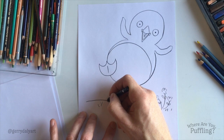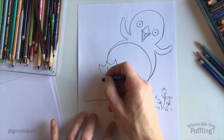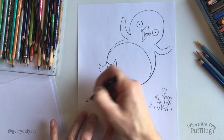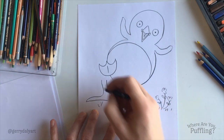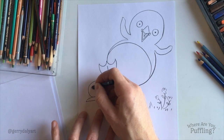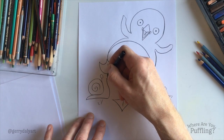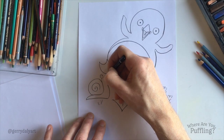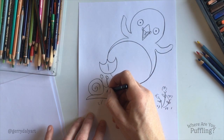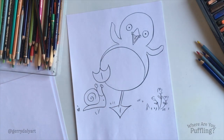Oh, I just thought of something — we could put in a little friend of Puffling's. Any ideas what I'm drawing now? If you'd like, you can draw along as well. There's another character. Any guesses? Round and round and round, and then we'll put in a couple of eyes. It's a snail — little friend. He's worried that he's going to get squashed by Puffling's foot coming on top.